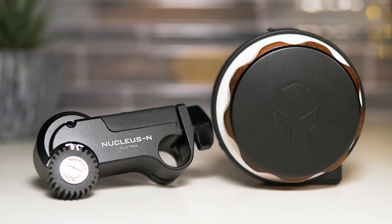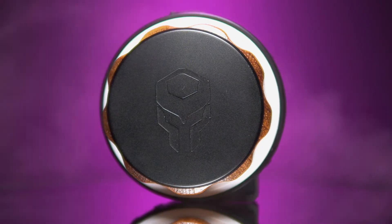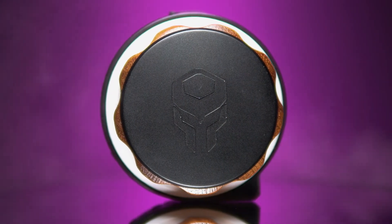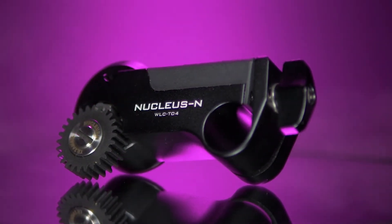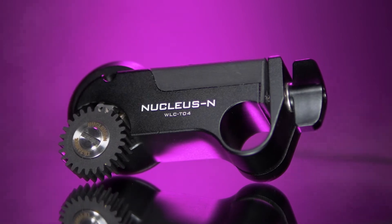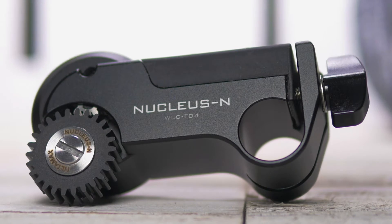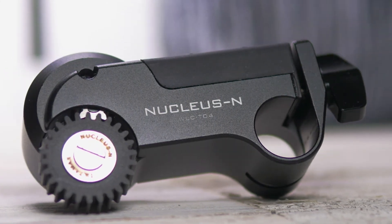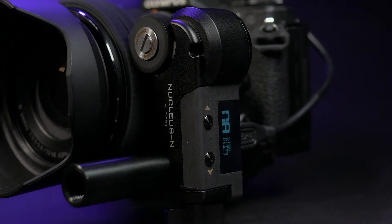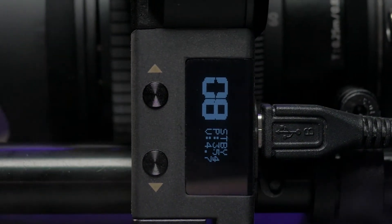Here we have the hand wheel controller and the wireless follow focus motor. The hand wheel controller weighs 0.351 pounds without the battery and it takes one battery. The wireless follow focus motor weighs 0.168 pounds and requires external power. It's very compact with a length of 8 centimeters, 2.26 centimeters in width, and 2.38 centimeters in depth. It also features a small LCD display that will show you what channel you're on and where you are in terms of focus.